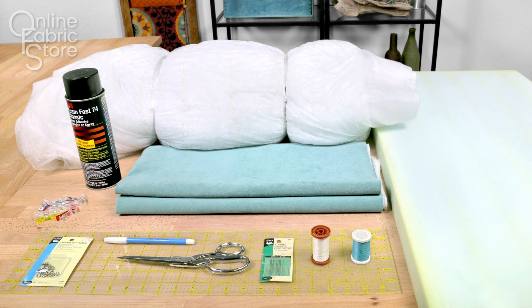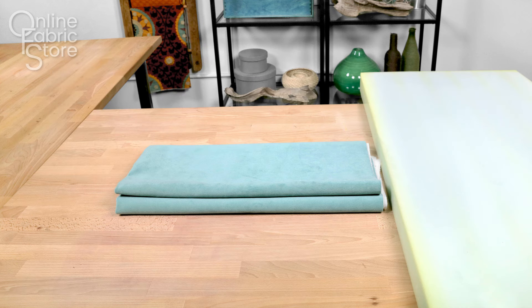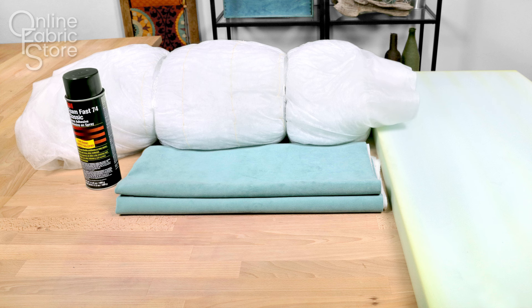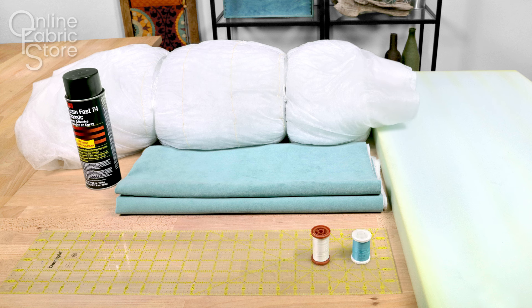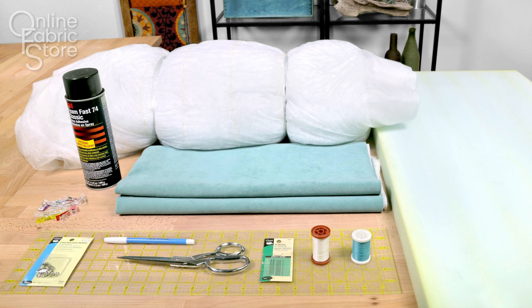The materials you will need for this project are: décor fabric — I'm using Bella Velvet Caribbean fabric — upholstery foam, Dacron padding, spray adhesive, a ruler, thread and upholstery thread, scissors, a tufting needle, and a curved tufting needle which is optional, a fabric marker, Dritz cover buttons, pins or clips, and a sewing machine.